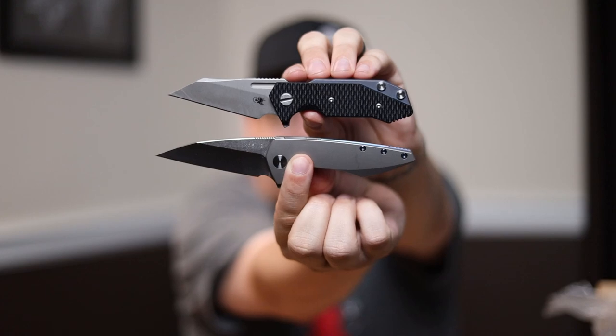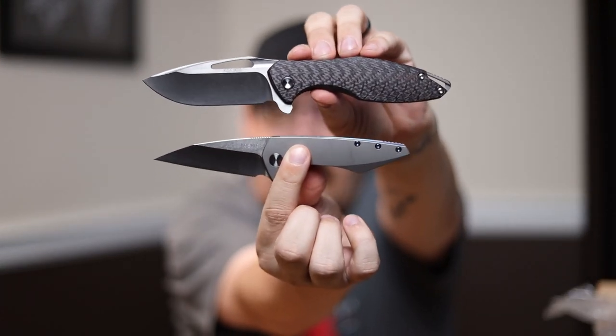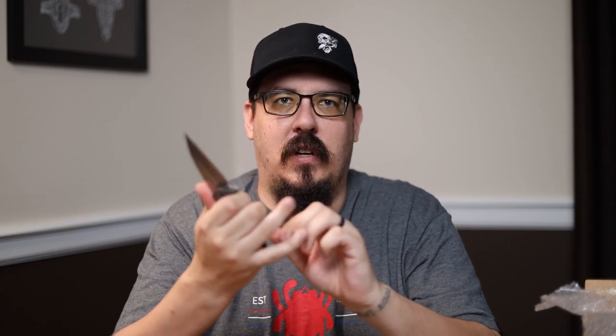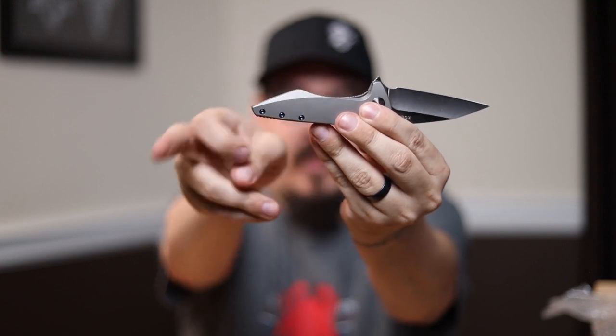Now that I have that out, let's open it next to the Hinderer Half-Track Warnie, because I want you guys to get a rough idea of size. Both are very cool Warnies — kind of upswept, very cool looking. A lot of you know I have an Arius, and I like my Arius, so why not compare it to that too? There is your size comparison — obviously considerably smaller. I think I like the fit in hand — I can get two fingers comfortably in this first curve, and then my ring finger sits on this hump, with tons of space back there.